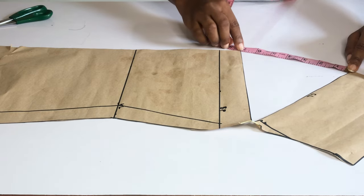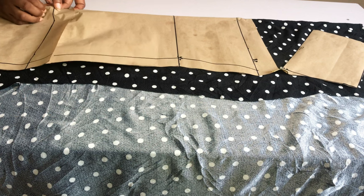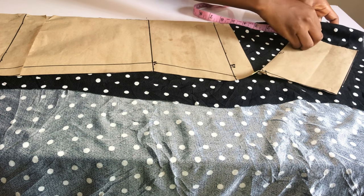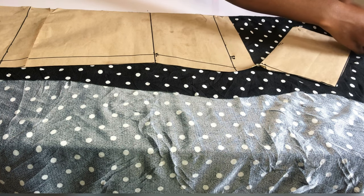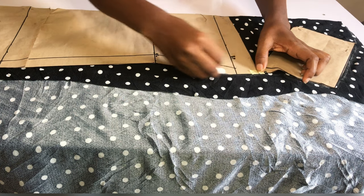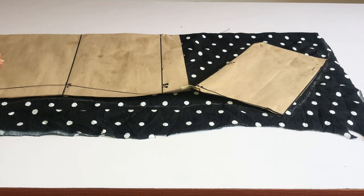I'm going to place my pattern paper on my fabric, which is folded into two. Please note that if you are spreading by five inches, you are going to increase your fabric length by five inches. The back fabric from my back pattern was 40 inches, but the front is now 45 inches because I am spreading my cow neckline by five inches. I'm going to trace out this pattern on my fabric and then cut it.